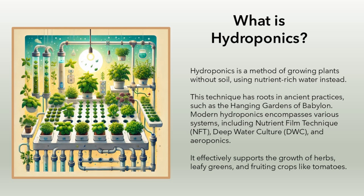Modern hydroponics encompasses various systems, including nutrient film technique (NFT), deep water culture (DWC), and aeroponics. It effectively supports the growth of herbs, leafy greens, and fruiting crops like tomatoes.